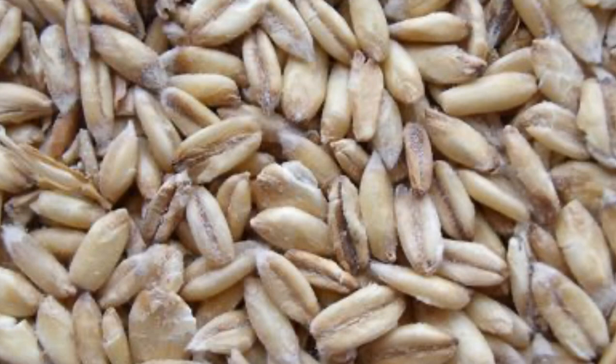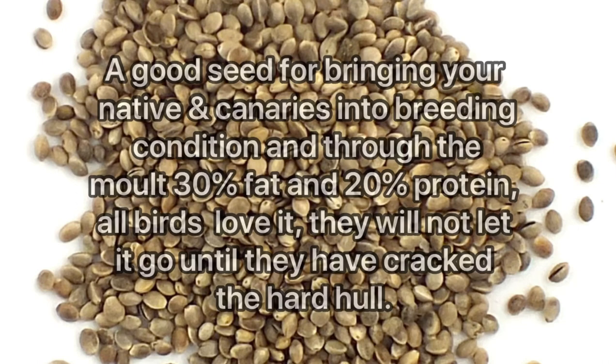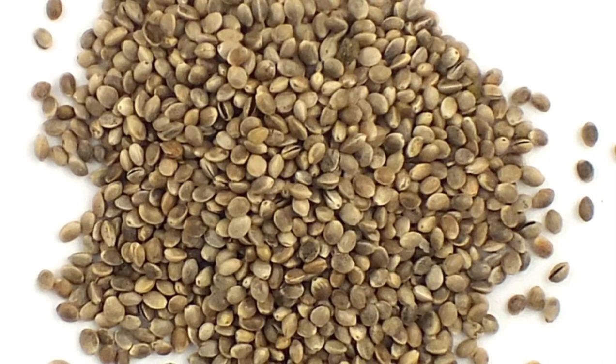Hemp seed is really good for bringing natives and canaries into breeding condition and also through the molt. It's 30% fat and 20% protein. All the birds love it — it's probably a favorite of most of my birds. It is quite a hard seed but the birds really do enjoy it, so make sure hemp seed is in the diet through conditioning and also the molt.